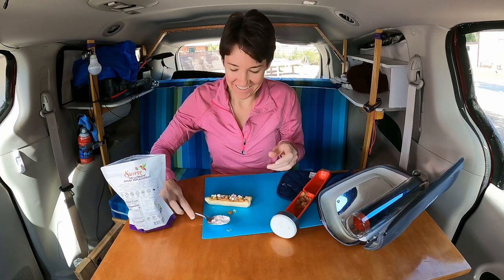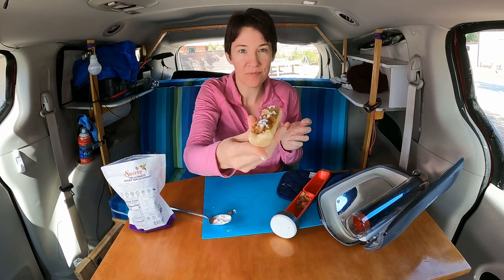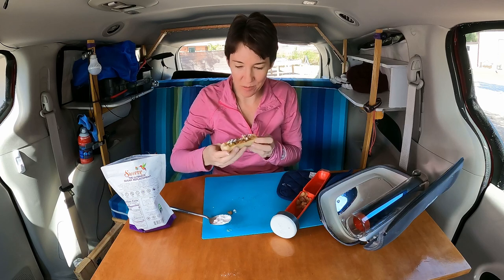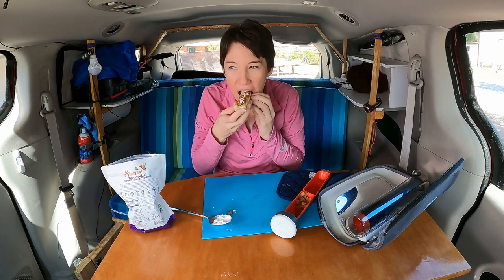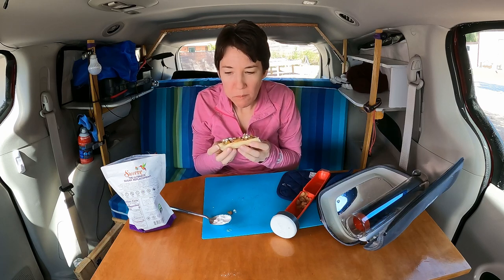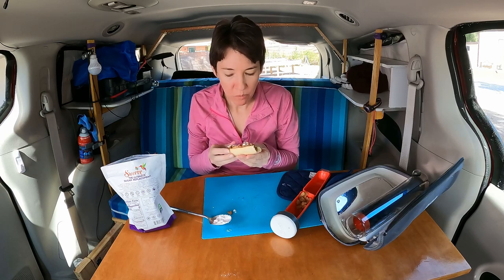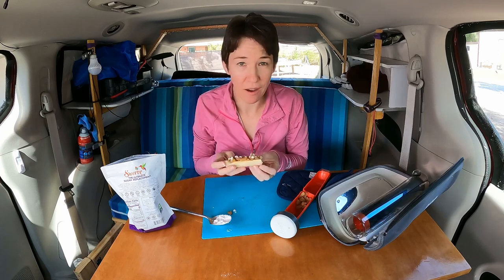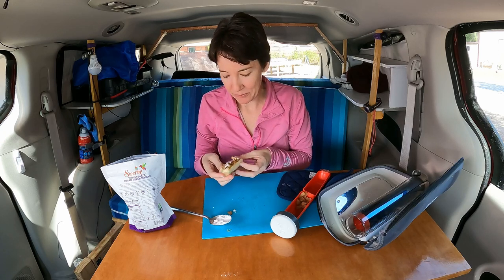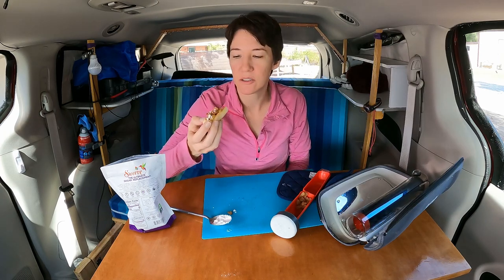Dust is maybe a little liberal here. How cool is this? Apple pie out of the sun. Fantastic! How cool is this — an apple pastry while you're camping. It doesn't get much better than that. The crust is awesome. Yeah, it cooked great.